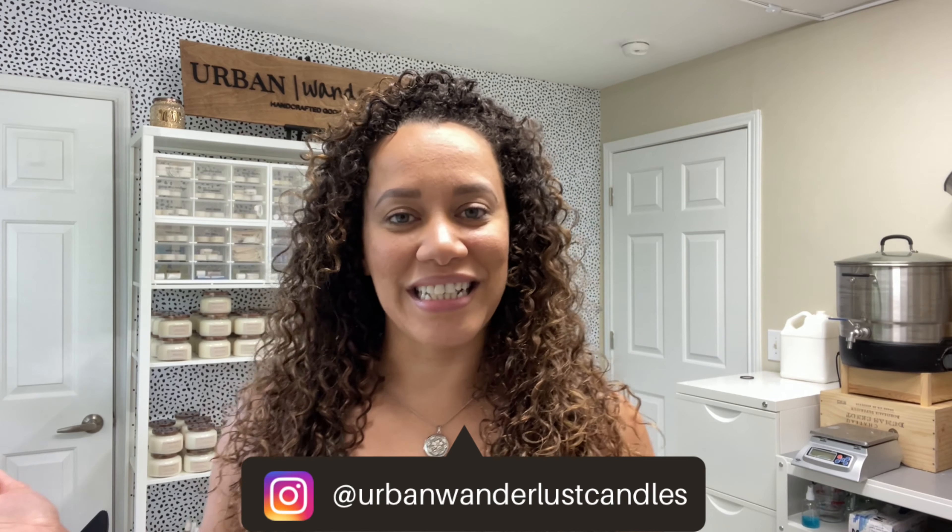Hey guys, welcome back to my channel. I'm Judith and this is Urban Wanderlust Candles, and the day has finally arrived — we're doing a studio tour! I know I've been gone for a little while, but we've been so busy between pop-ups, street fairs, and wholesale orders and getting things together that I haven't had time to film it. But I forced myself — you guys held me accountable to recording something and today's the day.